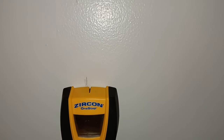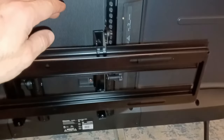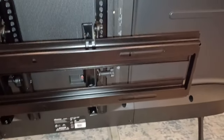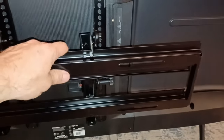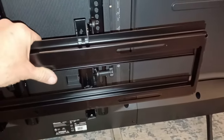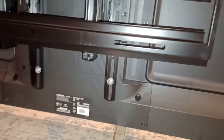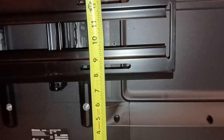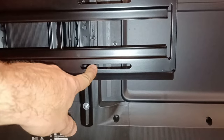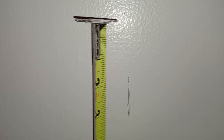I found my studs — see that line? It beeped right there. Before I put the wall plate on the wall, I need to figure out where to put it so the TV is positioned correctly. I went ahead and mounted the wall plate and attached the brackets. To find the right position, I measured the distance from the center of the hole to the bottom of the TV — it's 8 and 3/8 inches. So now I know where this hole belongs, and I've marked 8 and 3/8 inches on the stud.